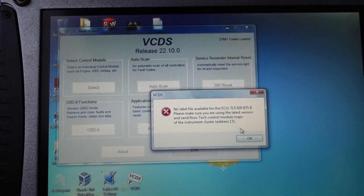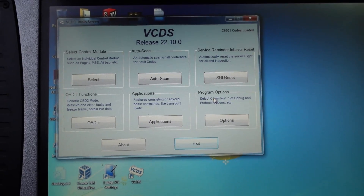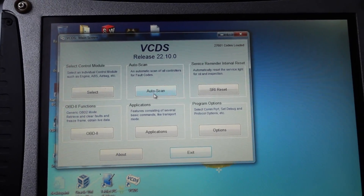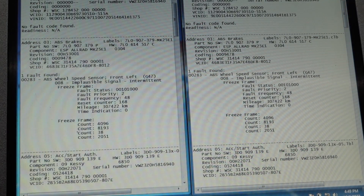That is pretty cool. I don't know if I can get in here and do anything in terms of my service interval - let's try and do a service reminder reset this way. It says 'no label file available for this ECU.' Interesting. So there may or may not be a way to reset it. The good news is I'm able to communicate with the modules now. I'm going to do a full scan and see all the modules I can get, running the same 7L Volkswagen Touareg 2003 to 2006 auto scan as before.